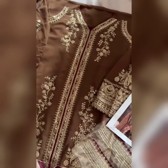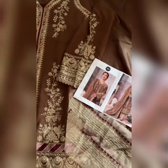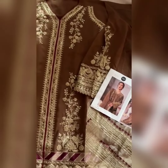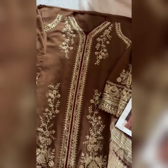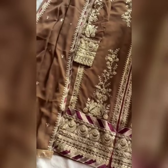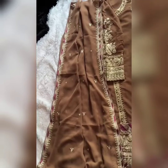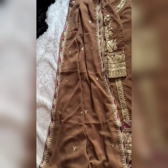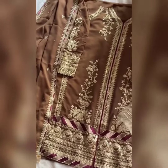Here we have this beautiful Pakistani concept suit — look at the shade, a brownish shade with maroon strips and golden work all over. There are patches also. Look at this beautiful suit with a georgette dupatta, which has work all over and lace is also attached to the dupatta.